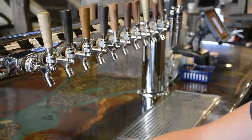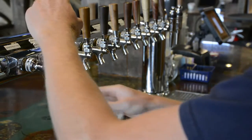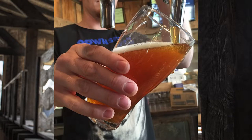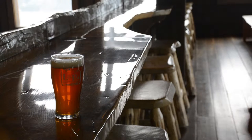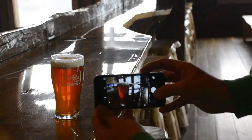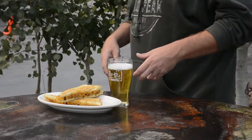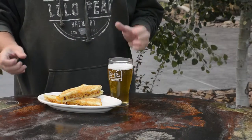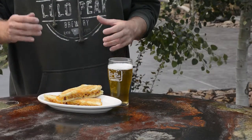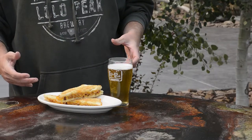Another option on Untappd is to take an action shot of the beer being poured — get in there and take a picture of your server pouring your beer. Also capture where you're tasting: if it happens to be the brewery, take pictures that capture the scene. And if the establishment serves food and you have a great pairing, by all means take a picture of the food with that beer to enhance the experience for your audience.